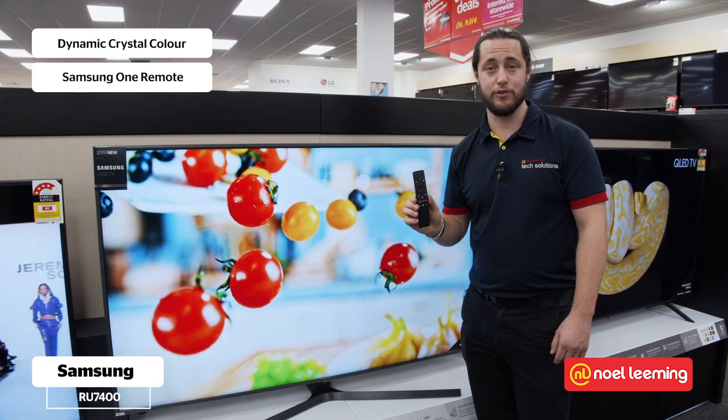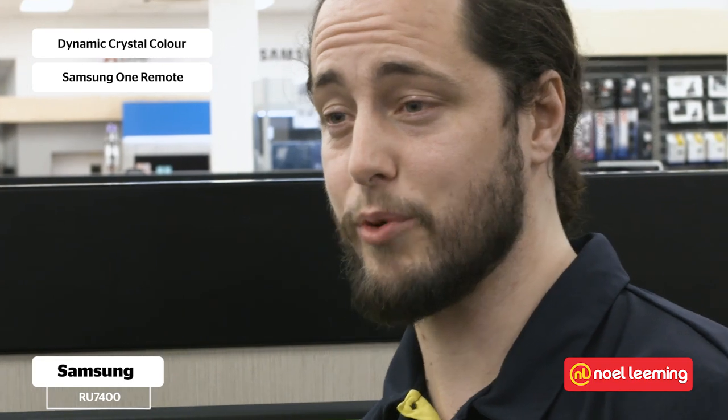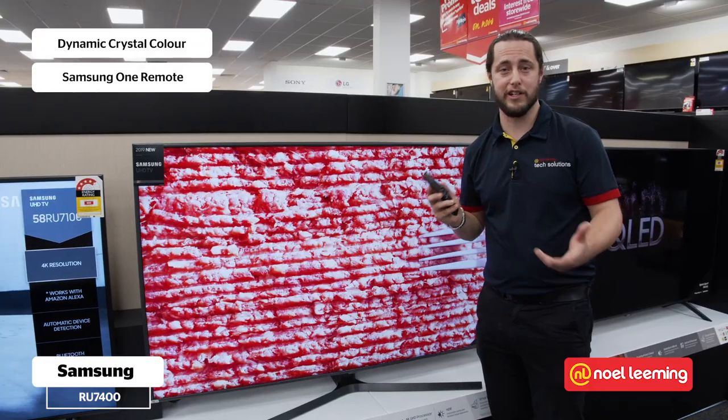This one also features the Samsung One Remote, which is a really easy way to control not just your TV but your other connected devices as well. It's designed to be so simple to use that you shouldn't even have to look at it to control your TV.